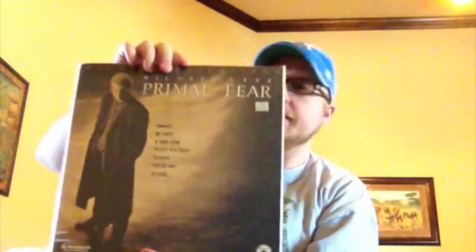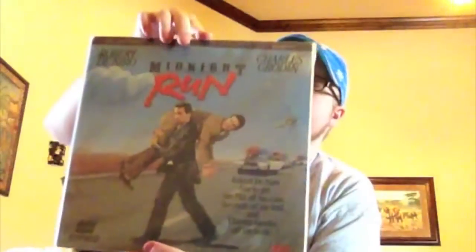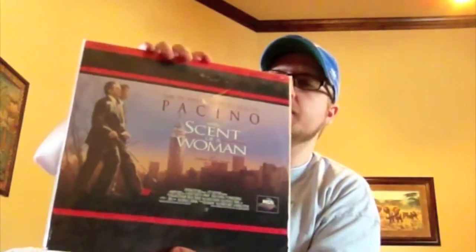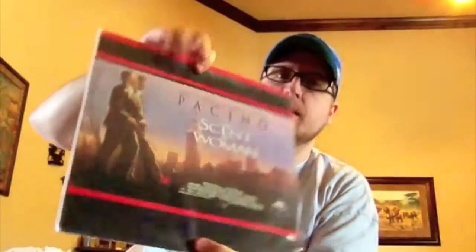This is Primal Fear — I got this at another store when I was at college; they quit doing LaserDiscs. Midnight Run with Robert De Niro and Charles Grodin — this is one I got from a friend in college whose LaserDisc player gave out and he gave me a whole bunch of discs. Like this one also — Scent of a Woman with Al Pacino.